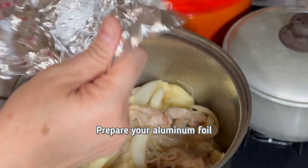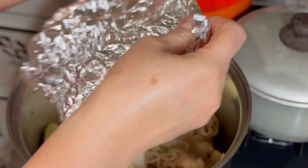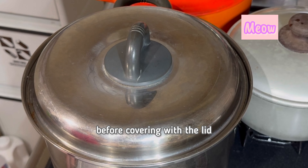Make sure to spread the potatoes. Prepare your aluminum foil and do like this — put a hole in the middle, then cover the ingredients before covering with the lid.